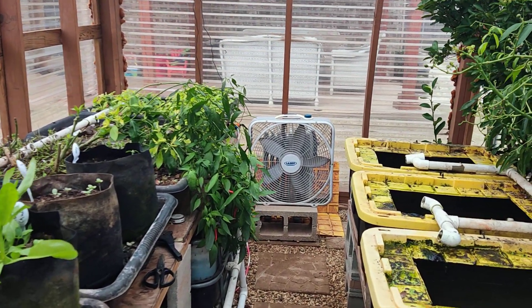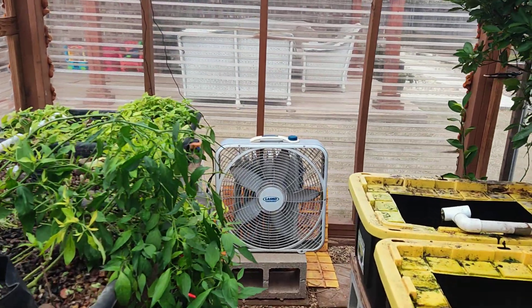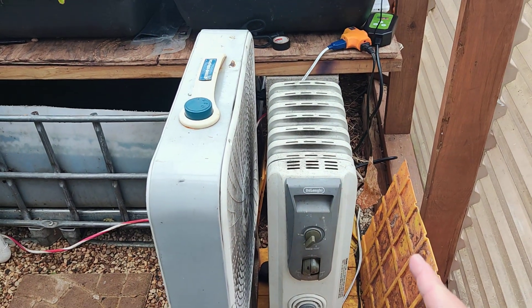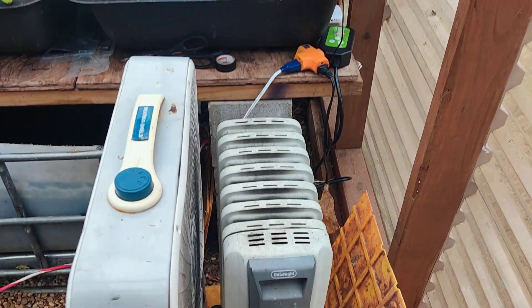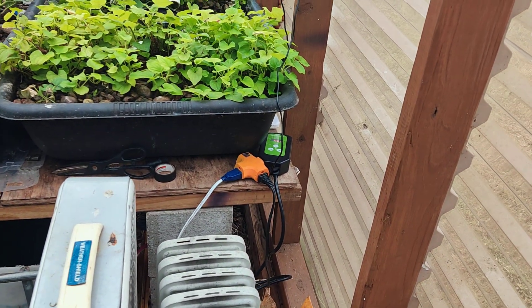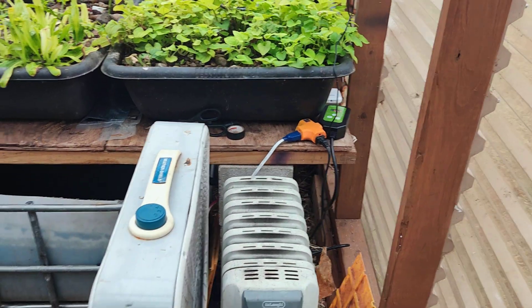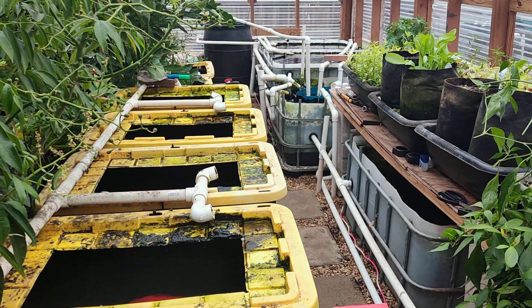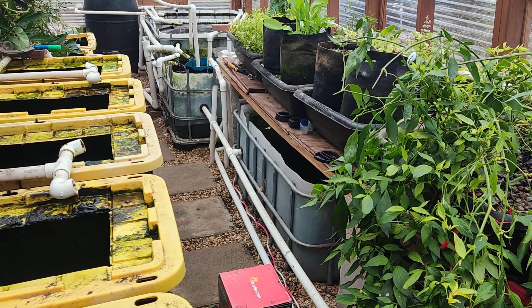I'm going to show you how I heat my greenhouse in the winter. Before, I had an oil-filled space heater on a timer — it would turn on around 9 at night, the fan would turn on, and then around 6 a.m. it would turn off. It worked for a year or two, but I felt it consumed too much power, and there were nights I didn't need much heat because this greenhouse traps a lot of heat.